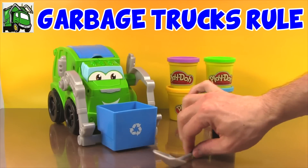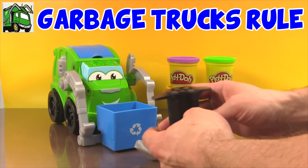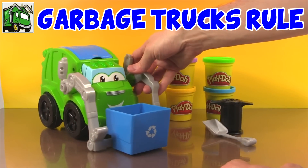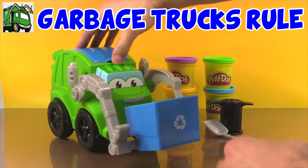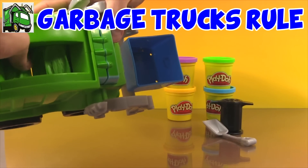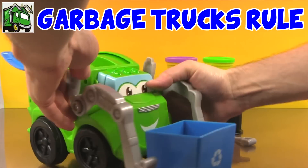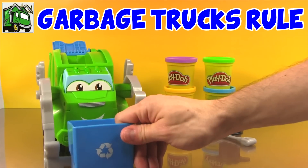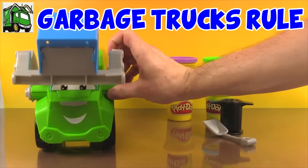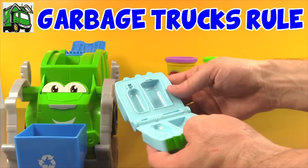Let's take a look at what we get inside. We get a cool-looking shovel, and we get this trash can Play-Doh extruder, and we get four cans of Play-Doh — purple, yellow, green, and blue. And we get Rowdy, our garbage truck. You can open up the top and inside there are all kinds of little molds that get made when we dump in our Play-Doh. We can put things in the bin and dump them. If we pull this out, we have some more Play-Doh molds — there's a trash can mold and a bottle mold.